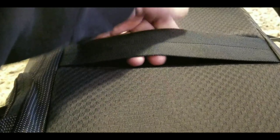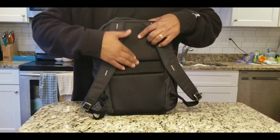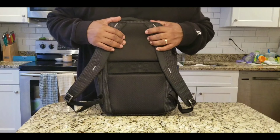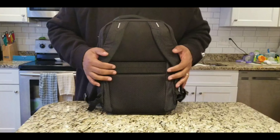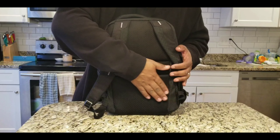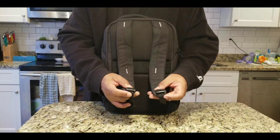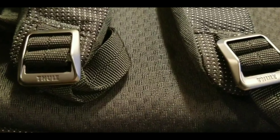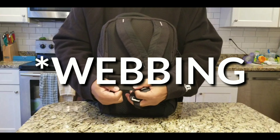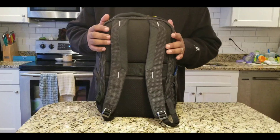They did include a luggage pass-through so you could put this on your carry-on and roll it away. The back of the bag has venting, but there are no raised channels for air to pass through, so it would probably sit on your back some. There is a contour to the padding on the back. The buckles say Thule, and they've also included strap keepers. The nylon mesh feels very high quality — they really thought this bag through.